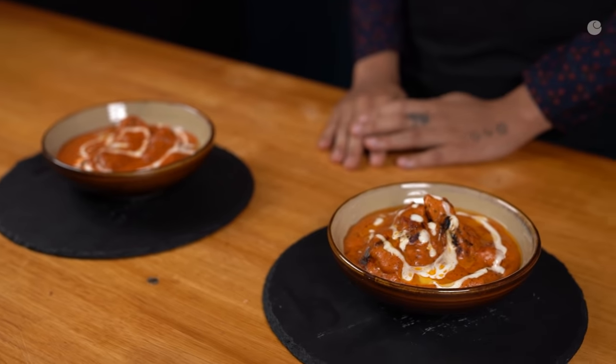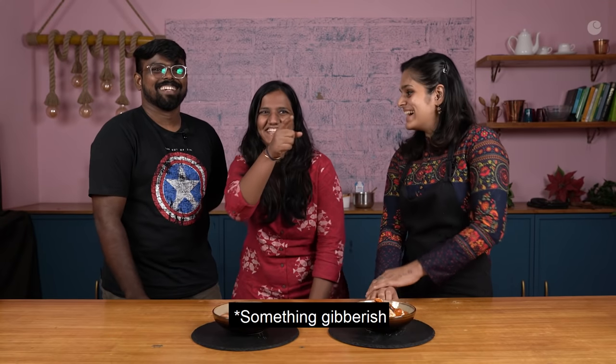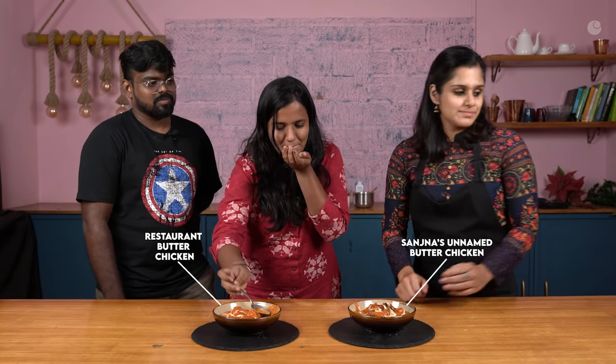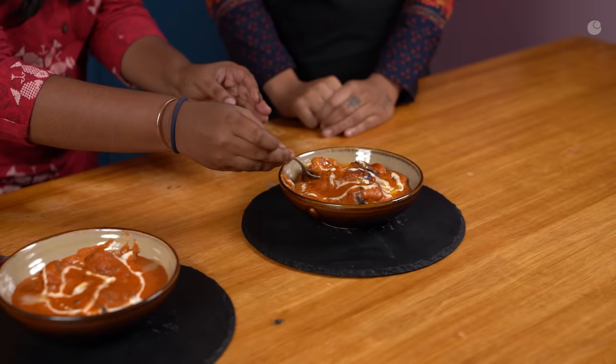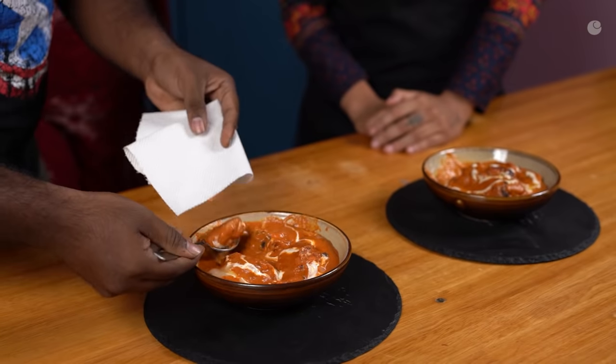Now that my butter chicken is ready and we have also ordered another portion from a restaurant, it's time to move on to the judging part. Before that, I need a small favour — just like last time we came up with a name like SFC for the fried chicken, I couldn't think of a name this time, so I'd really appreciate it if you could comment a few names and help us decide what to call this dish. Just like the last video, I am not going to tell the judges which one I made and which one we ordered — let's get an honest review.